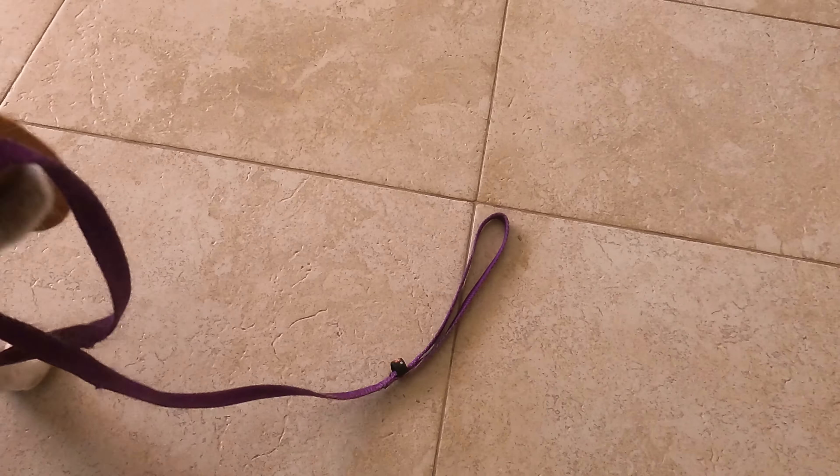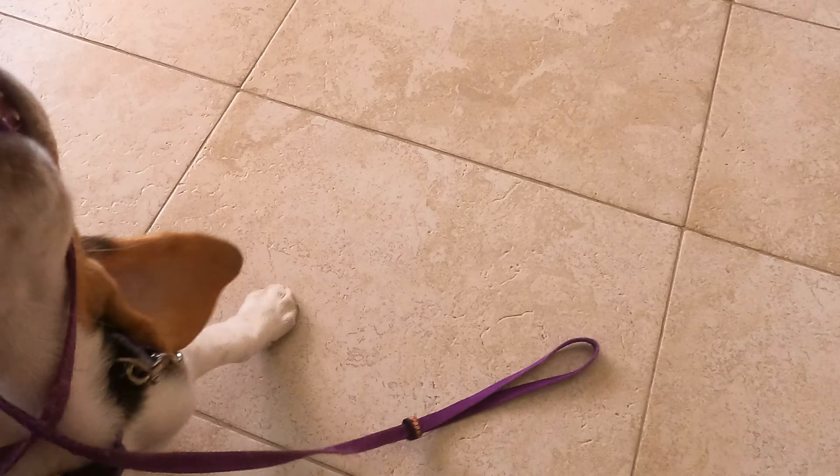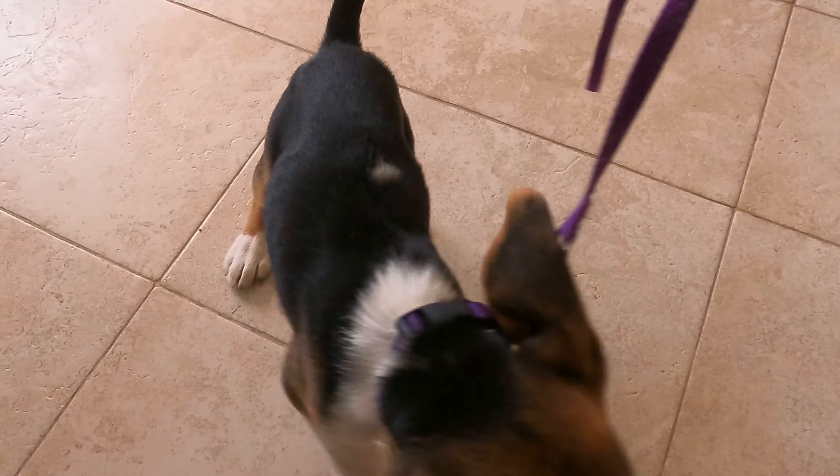So yeah, hope you guys enjoyed this video. Make sure to try this if you have a puppy or any type of dog and they'll stop biting you immediately.